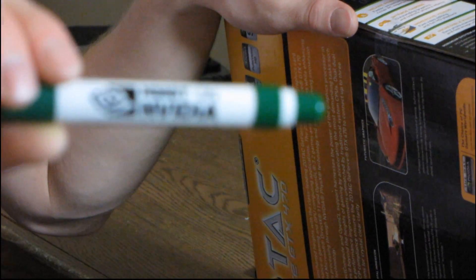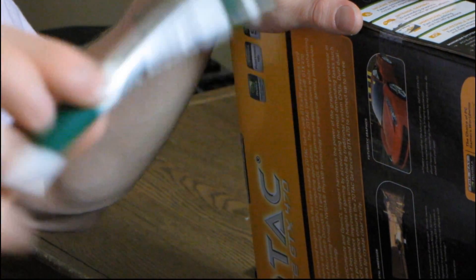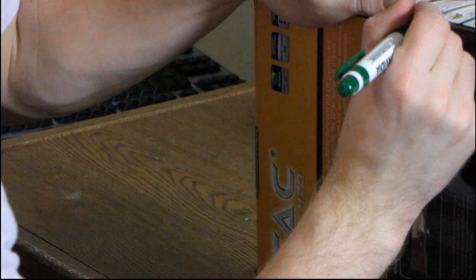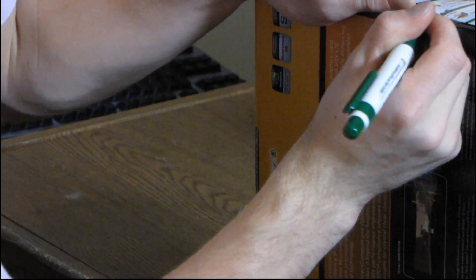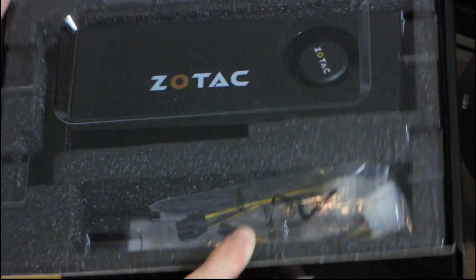I don't have a knife today, but what I do have is an NVIDIA pen to break the seal with — how appropriate. I'm just going to poke a hole in the tape here. Wow, that's pretty resilient tape — very strong tape today, but with the power of NVIDIA I can get through it. There we go. Let's find out what's inside this video card box.